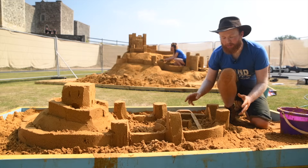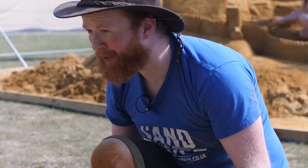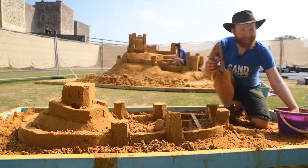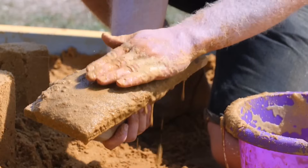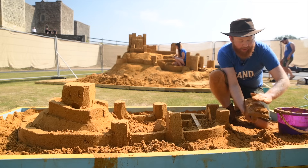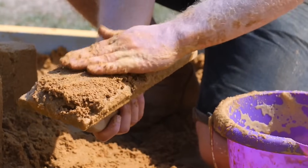Here we have our sand castle and it's got its walls, but it's got nothing to hide behind for the soldiers to protect themselves. Tip number seven is to make crenellations. For this you're going to need a wooden float and plenty of muddy sand. Get your muddy sand, put it onto your wooden float, and give it a little finger tap again to vibrate the sand. If it's too muddy, just add a little bit of dry sand and keep going until it basically turns into a hard piece of sand.